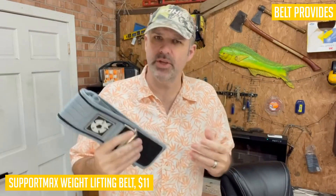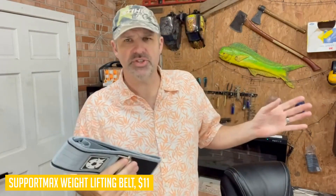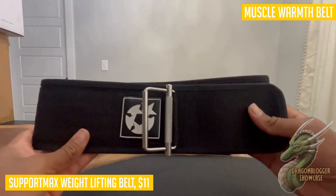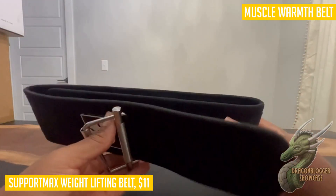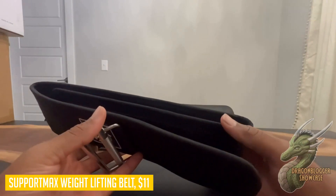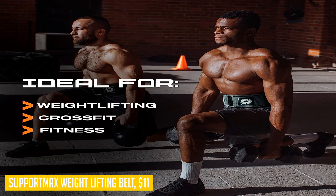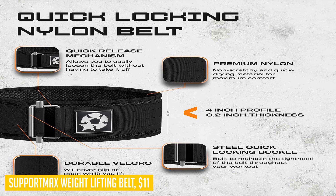Not only does this weightlifting belt stabilize your core muscles and support your lower back during lifting, but it also allows for a full range of motion when performing heavy lifting exercises. The buckle is extremely simple and easy to use. With its unpadded four-inch nylon construction and premium quick-locking belt, you can trust that this belt will provide the necessary support without hindering your performance.